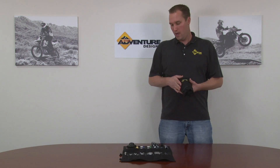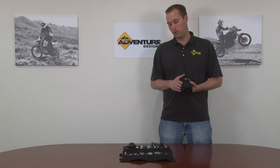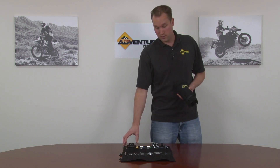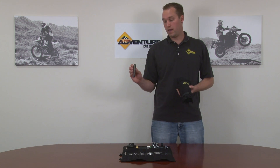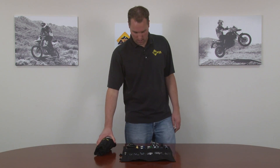Basically, this is a toolkit that has some upgrades. It comes with the tool roll so everything can stay organized, clean, and in its place. It also has some added benefits of the metal oil filter wrench instead of the strap wrench. It has a full set of metric hex bits, which is dynamite. But I want to go through the kit so you can see everything that's in the kit.